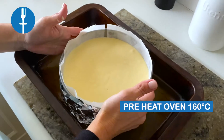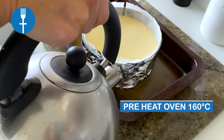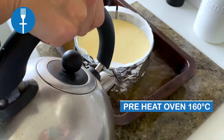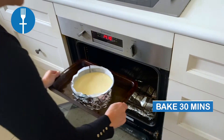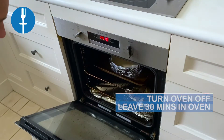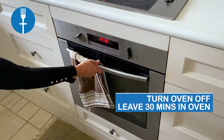Place the cake pan in a deep baking tray on the middle rack of the oven and fill the tray with hot water until about 1.5cm high. Bake for 20 minutes, then reduce heat to 140 degrees and bake for 40 minutes. Turn the oven off and leave for 30 minutes in the oven.